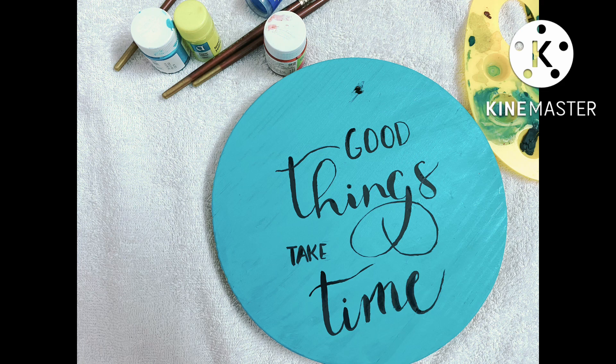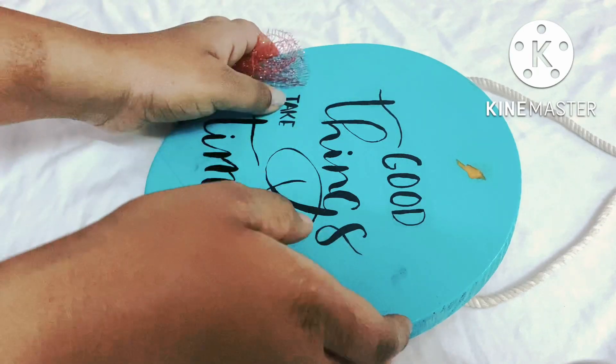Let's get started. When we finish it, we will varnish it for a long life or waterproof long life. We will varnish it in any brand. Varnish is very dry.